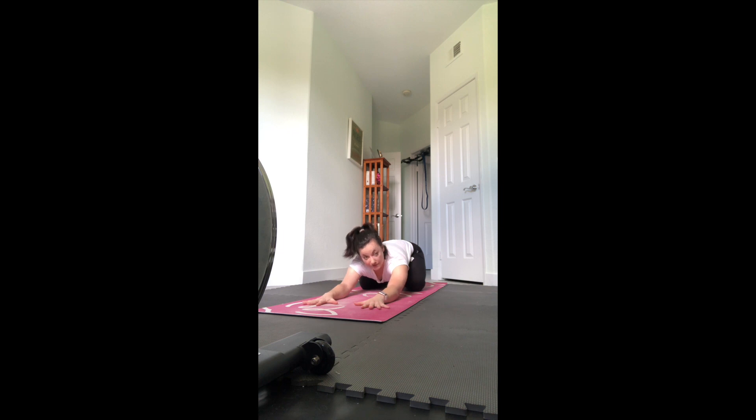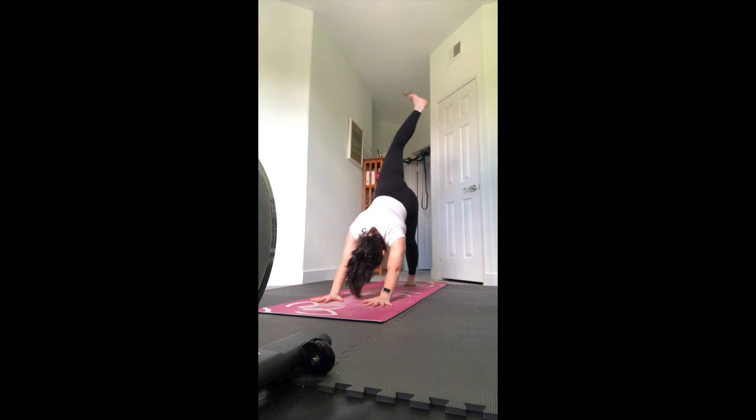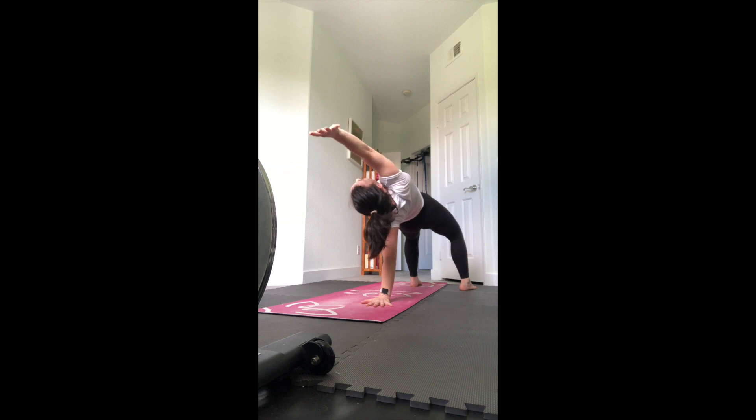We'll meet in downward facing dog. Now we're going to lift the right leg up and open the hip, bend the leg. You can just hold here in this stretch, or flip your dog - bringing the right foot to the floor, pivot the left foot around, reach the right arm forward and lift the hips up, finding that big back bend.